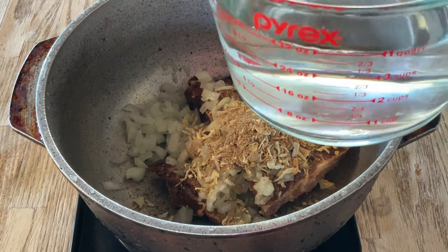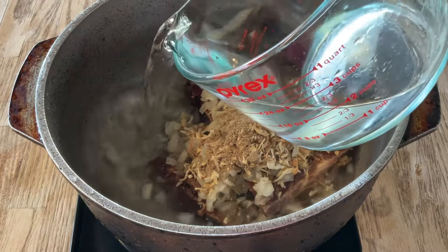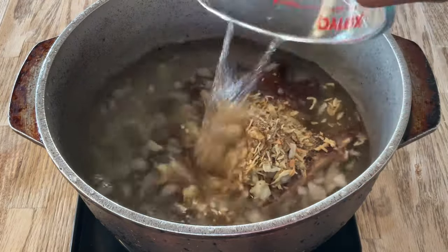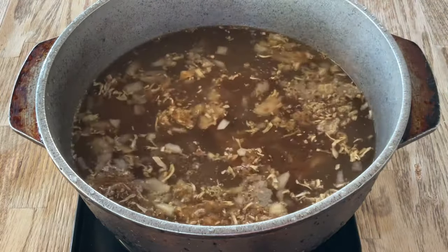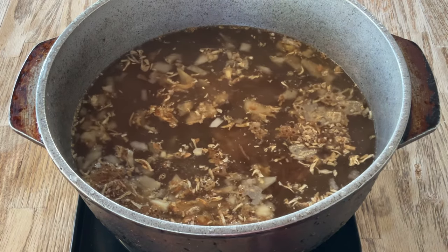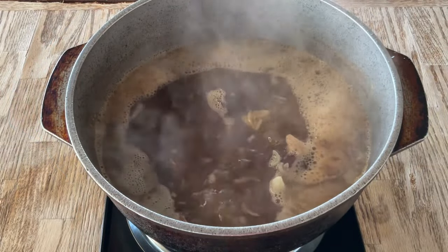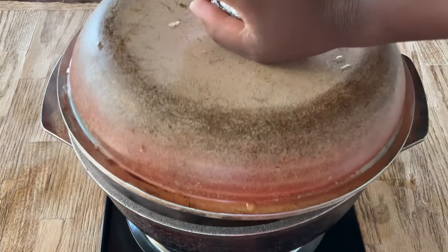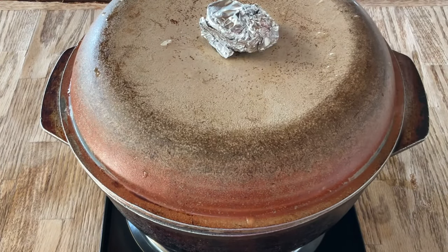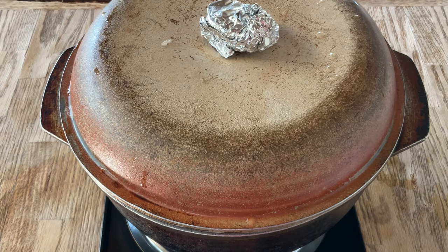And six cups of water. Going to turn my fire on to high and all we do is bring it to a boil. Our meat has come to a boil, so now we're going to cover the pot. Going to cut the fire down to medium low, and we're going to let it simmer for 30 minutes until the meat is tender.